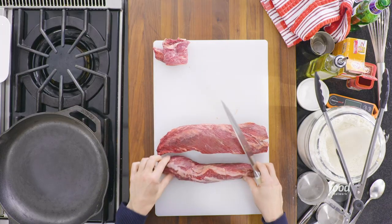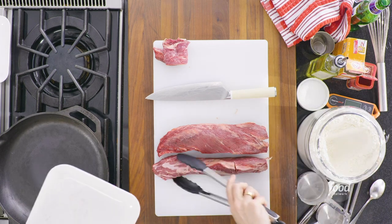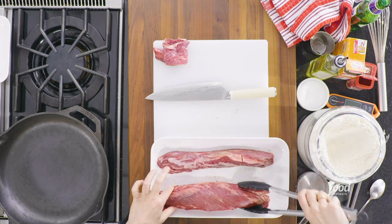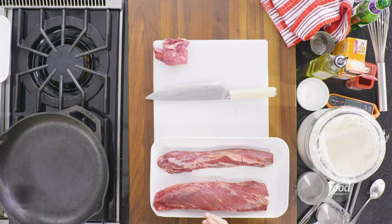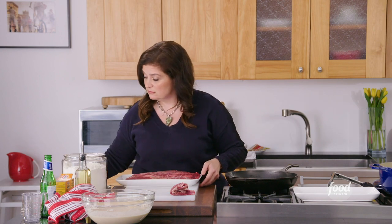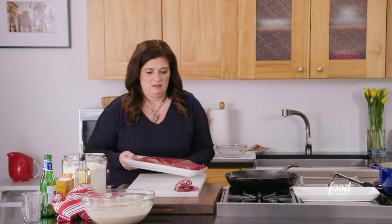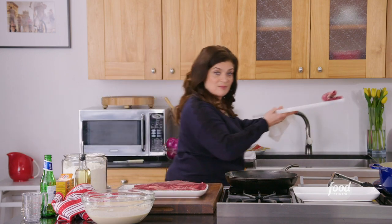So now we have these two pieces of hanger steak ready to go. I always have a plate where I season my meat and get ready to cook it. We are done butchering, so I'm going to get rid of this board, put the scrap of meat to the side, wash my hands, and come back to cook this steak. I love that my board is clear again.